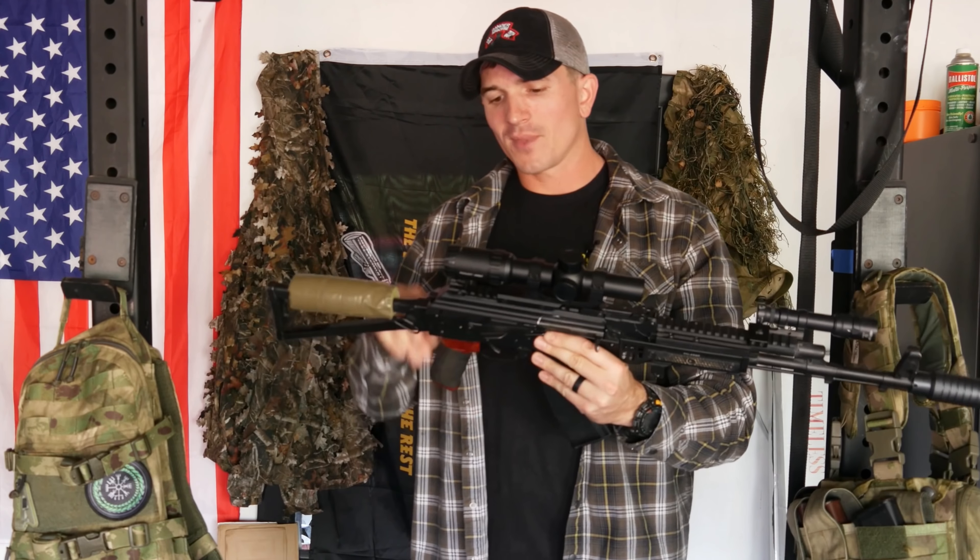The one thing I noticed when mounting it on this gun was that I was having a real hard time finding where to put my head to get a proper sight picture with the eye relief, especially at 6x. And it wasn't due to the optic — it was because of the stock on this rifle. I just have the basic triangle-folding stock. Excellent stock, super sturdy, bomb-proof, great aesthetic, but it really sucks when you have an optic mounted higher up and you're trying to get a proper cheek or chin weld.